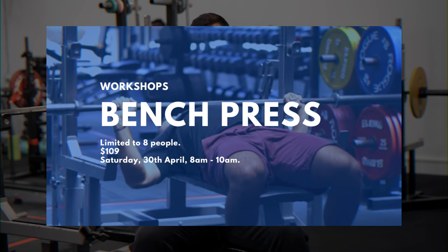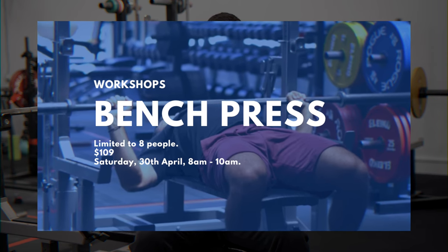If you want to dive deeper into the technical side of the bench press, come down to our workshop on the 30th of April. The link will be in the description box below. And as always, if you like this content, like, subscribe, and share it — it helps us more than you know. Happy lifting.